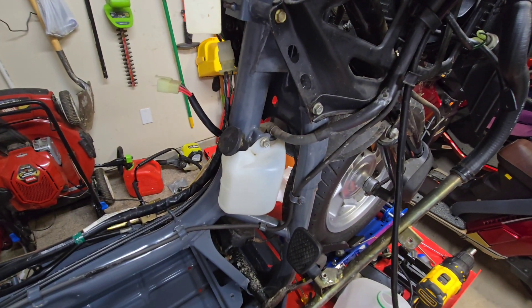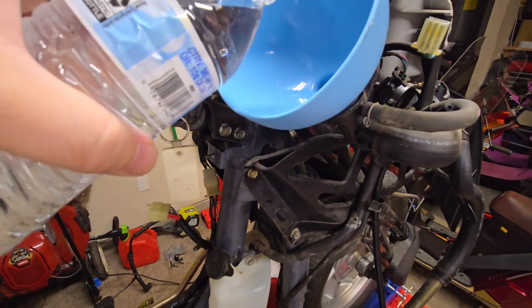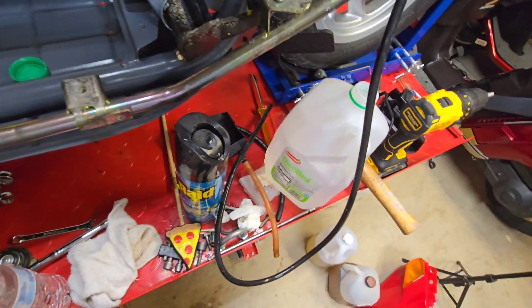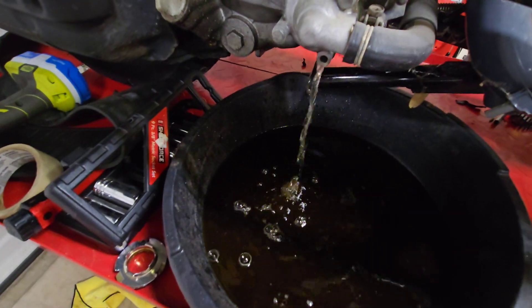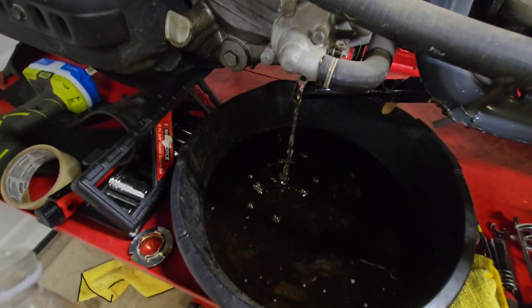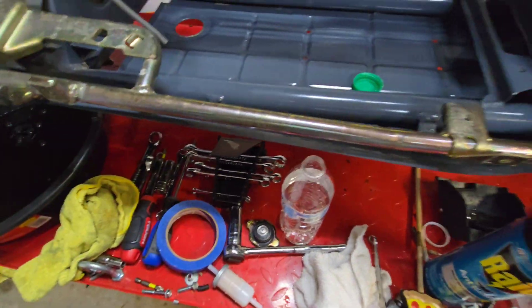I put the distilled water into a smaller water bottle just to make it easier to pour into the system. Of course I don't have the right funnel — I can't find it, but we'll continue to utilize what we have. Look at this — we got it coming out and it's starting to look clear, much nicer than what it was, not the brown ooze. We'll continue to send it on through until it's crystal clear, and that way we know it's all flushed.